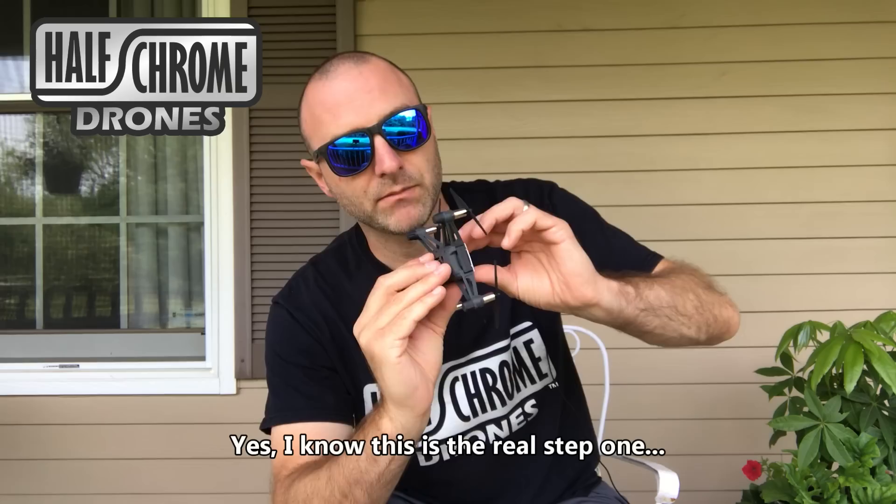All right, so let's talk about how to set this up. Step one: I don't like flying with prop guards, so I'm going to take them off. Prop guards are off. Let's get started. Step one is to turn the Tello on, and we're going to do that by pushing this button here. When you do, you'll see the light on the front start blinking.